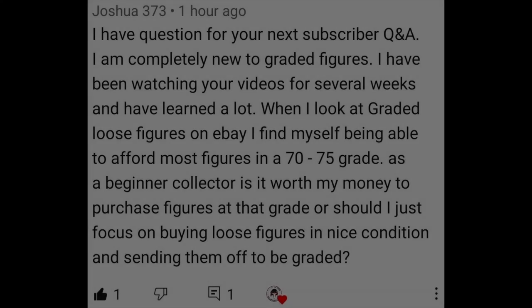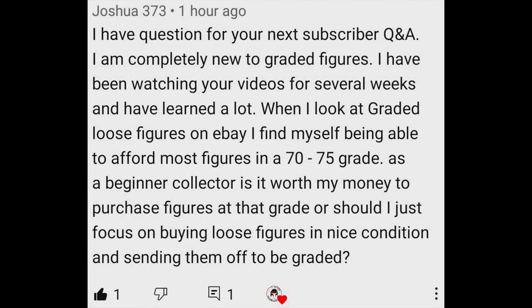What's up YouTube, it's the Action Figure Grader coming back to you with another video. As you guys remember, I posted a subscriber Q&A video on Sunday this week and I received a great question that would make a very good video by itself. Joshua 373 asked: I'm completely new to graded figures, I've been watching your videos for several weeks and have learned a lot. When I look at loose graded figures on eBay that are graded, I find myself being able to afford most figures in a 70 to 75 grade. As a beginner collector, is it worth my money to purchase figures at that grade, or should I just focus on buying loose figures in nice condition and sending them off to be graded?